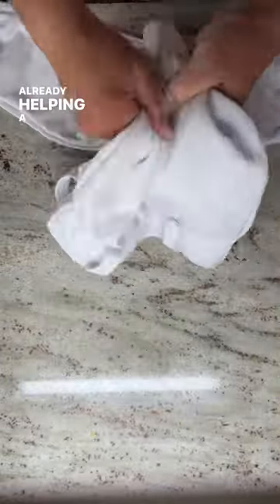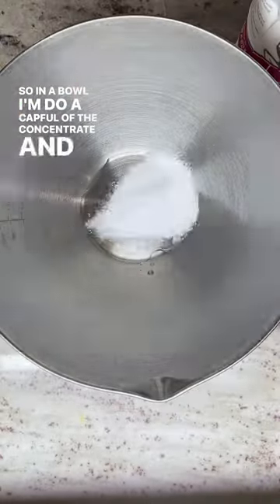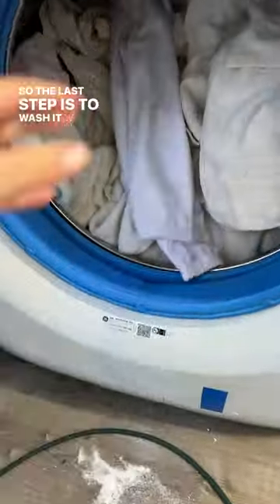That's already helping a lot. Next I'm going to soak it overnight — in a bowl I'm doing a cap full of the concentrate and their oxygen boost, then adding warm water. The next morning after it's soaked, the ketchup stain is already really close to being gone.